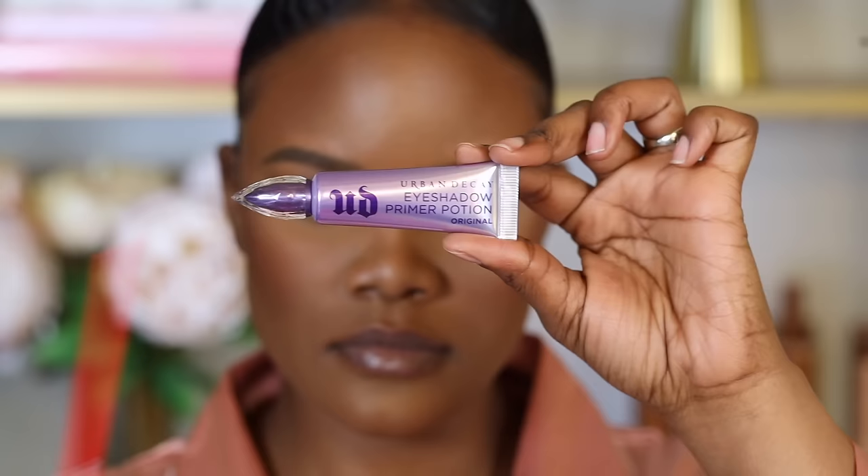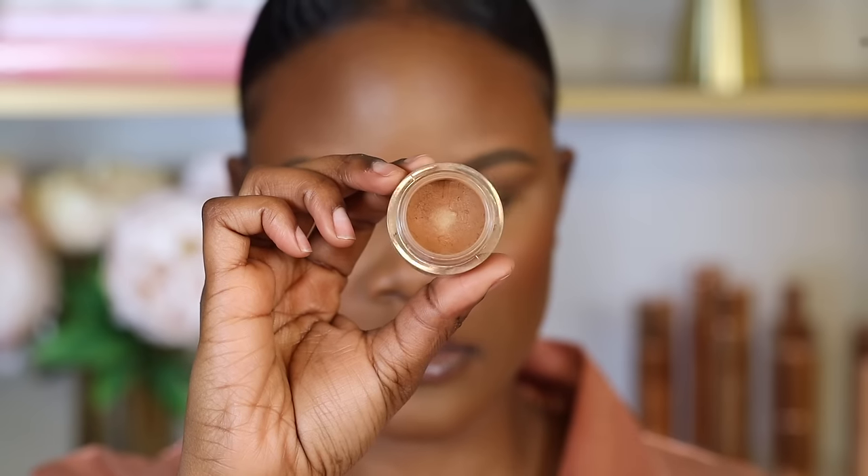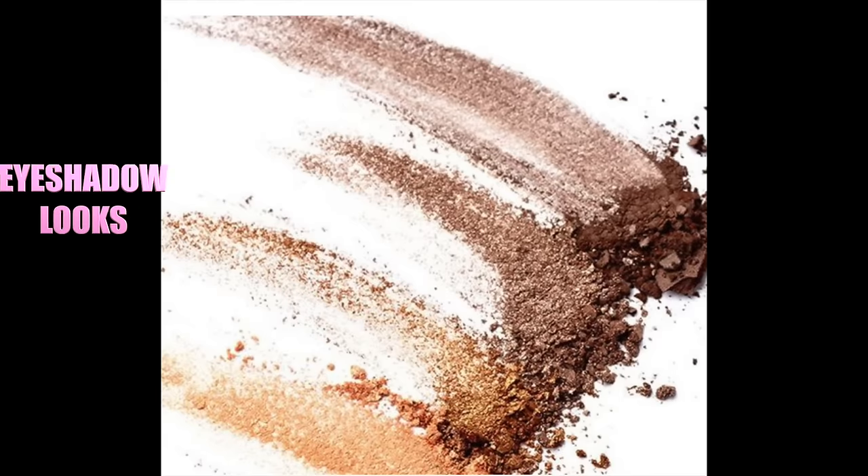So before you jump into eyeshadow, you always want to make sure that the base of your eyelids is prepped with the proper eyeshadow primer or concealer. This will help your eyeshadow look more vibrant, make it last longer on your eyes, and help with the blending. I prefer using eyeshadow primers for colorful colors, and concealers for earthy tones and natural eyeshadow looks.